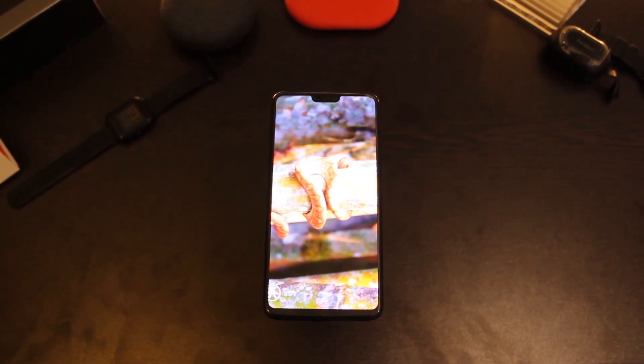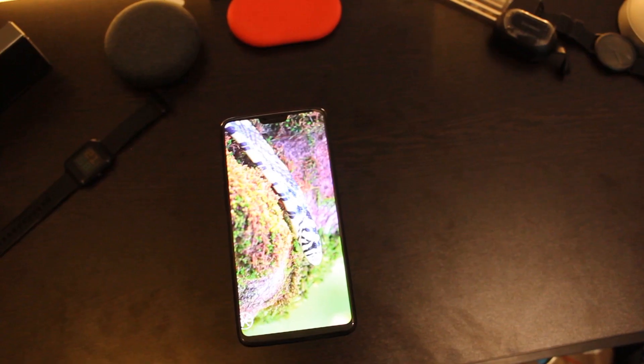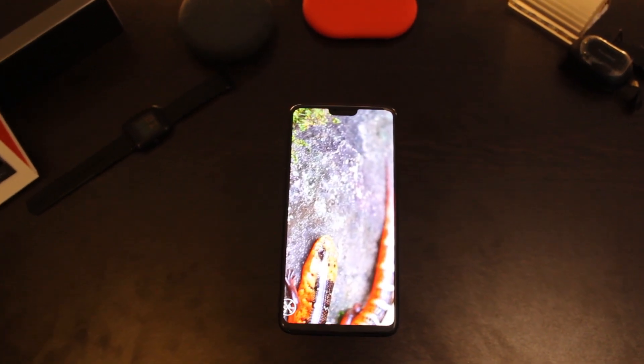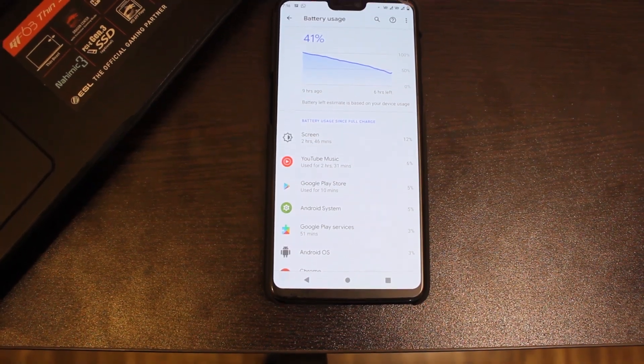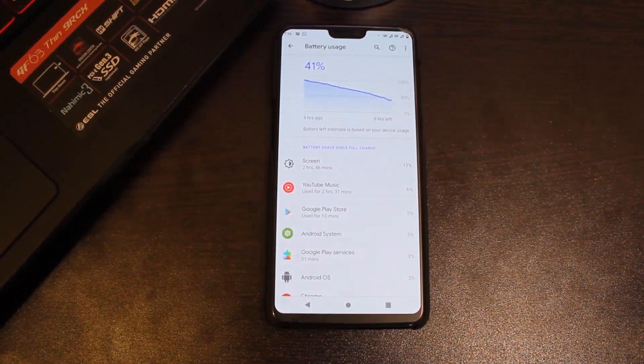I am dividing this review into 4 parts: first, how to flash this ROM; second, what are the new features this ROM brings; third, what is the battery life on this ROM; and fourth, if you can use this ROM as your daily driver.